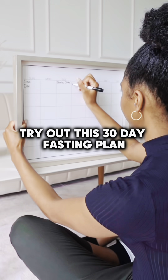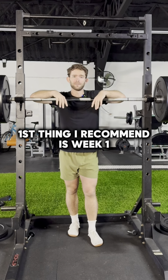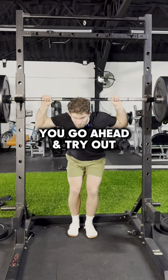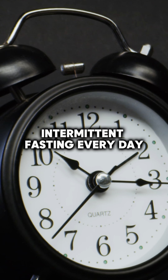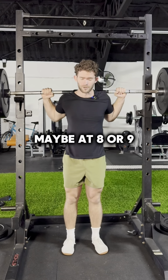If you're a Christian and you're new to fasting, try out this 30-day fasting plan. First thing I recommend is week one: go ahead and try out intermittent fasting every day. Try to push off your first meal till about noon to one o'clock, and stop eating around eight or nine o'clock.